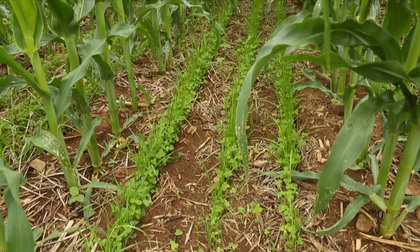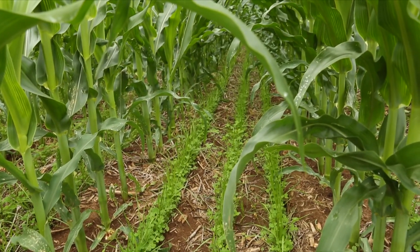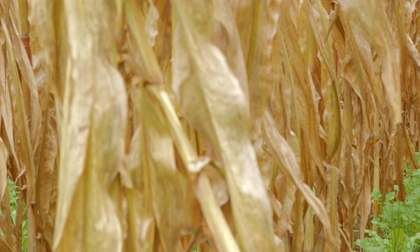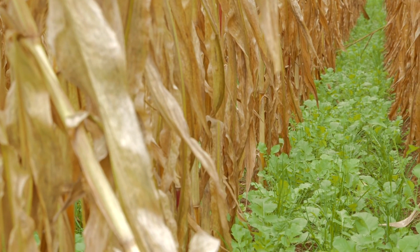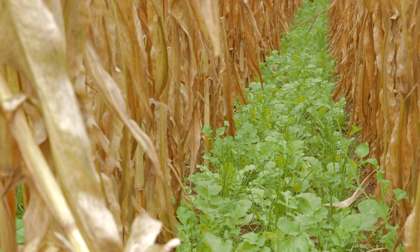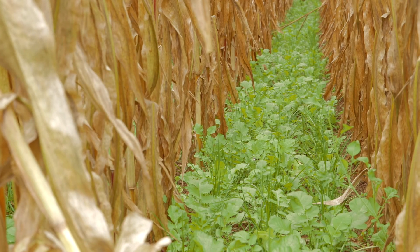At four weeks after seeding, the cover crop has established and is growing under the canopy of the developing corn crop. Our work has shown that with these cover crops, the corn yield is often not impacted. In the fall, as we approach harvest, the cover crops have survived and resume growth as the corn crop matures.